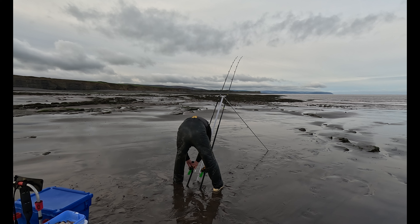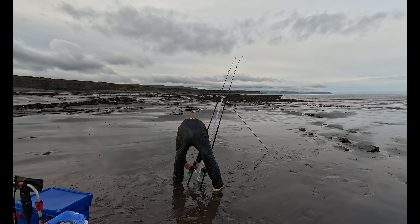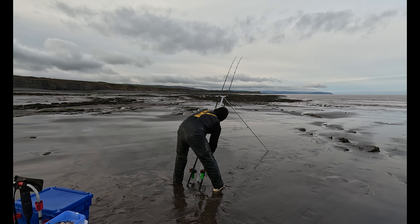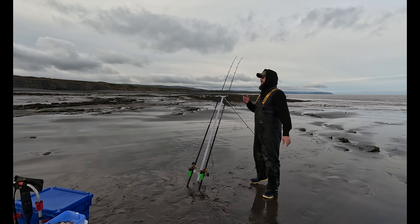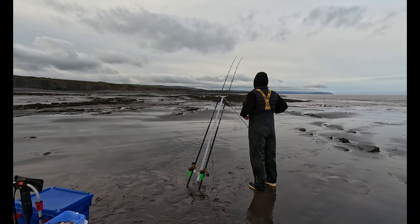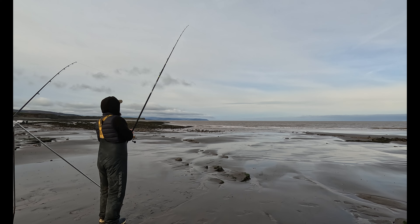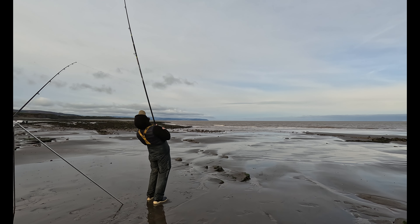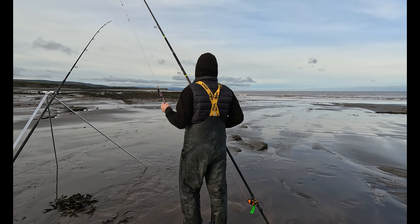I was just bringing you back to do some baiting up and my ratchet went off - been fishing for about a minute. I don't think it's a fish, could be a few thornbacks. Fresh hooks, new rigs, nice bait, nice rod, good tide, sunshine - we've got it all.